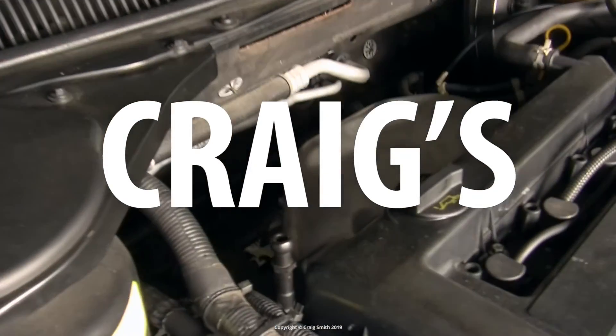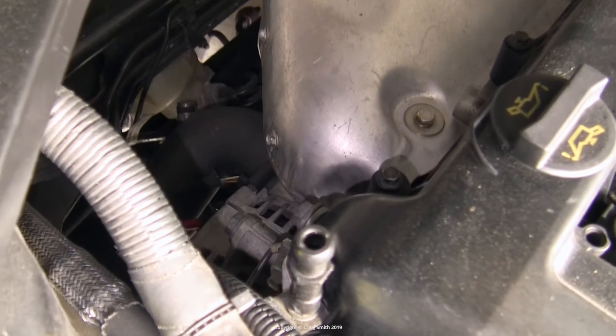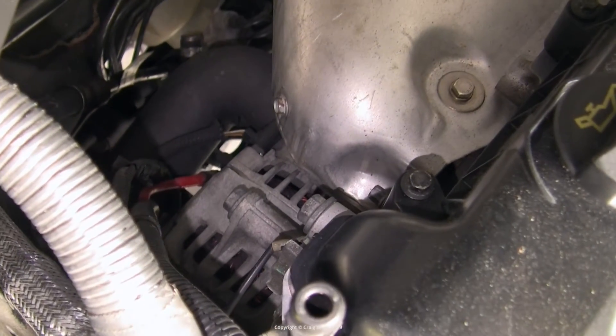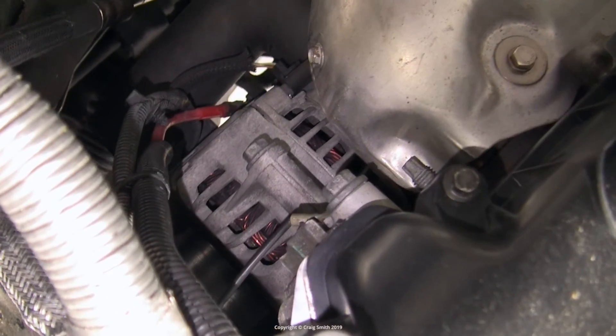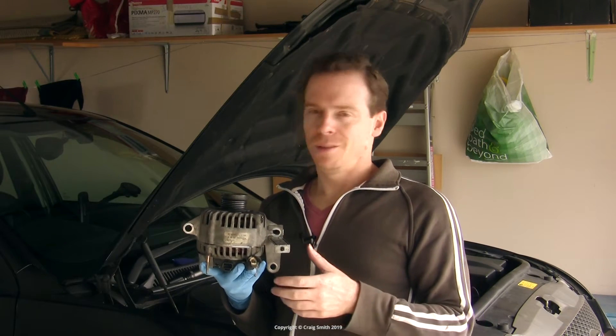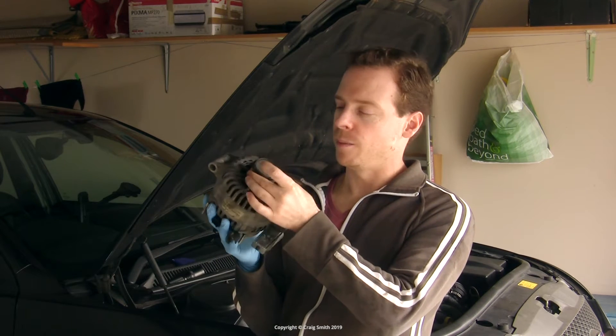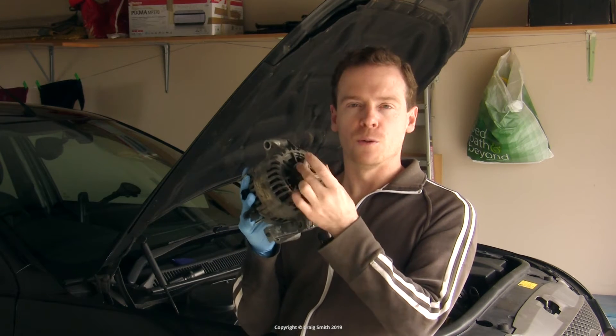We're going to talk about replacing the alternator pulley today on this Ford Duratec HE 2.0L petrol, but this procedure applies to most alternators — specifically ones with an overrunning alternator pulley.